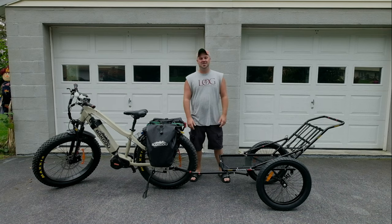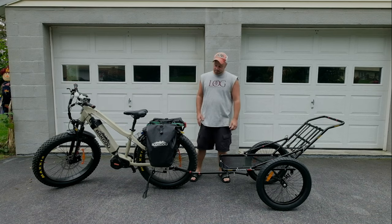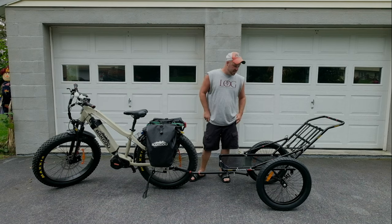A week later it shows up. I literally got it yesterday. It was raining off and on — slapped it together. But I wanted to go over this. This thing is awesome.